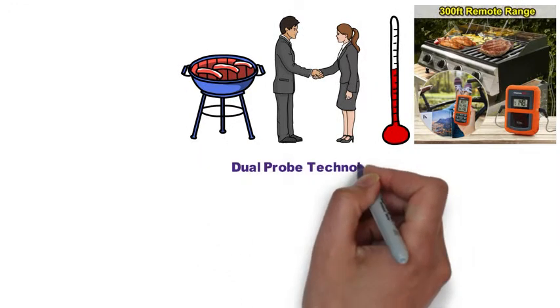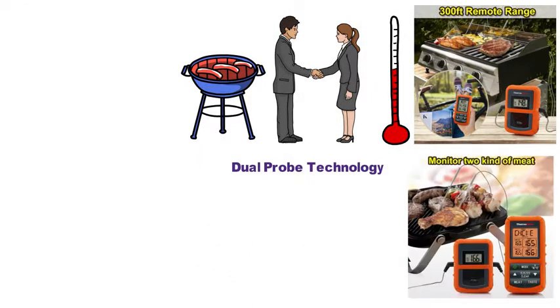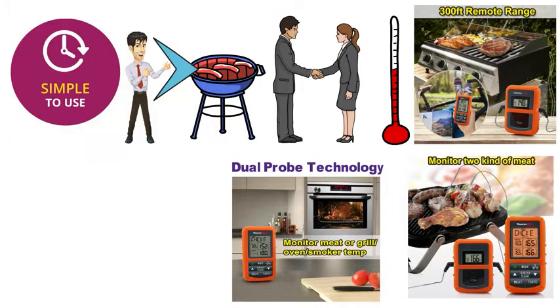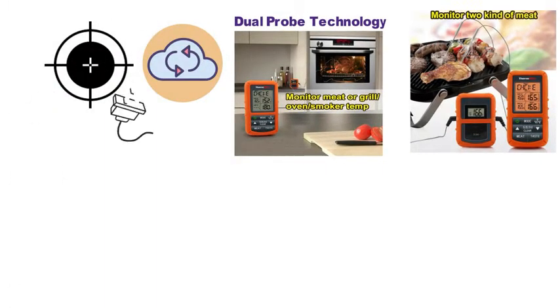With the Dual Probe technology, you can monitor two pieces of food at once, and if you want, you can have the thermometer monitoring your grill, oven, or smoker temperature while the other monitors the food. The TP20 is very simple to use and is good to go straight out of the box. There isn't any complicated synchronizing or calibrating required — just plug it in and it's ready to monitor.